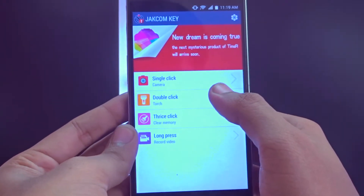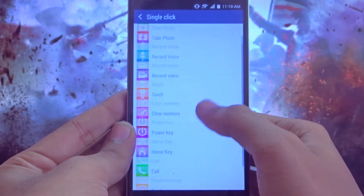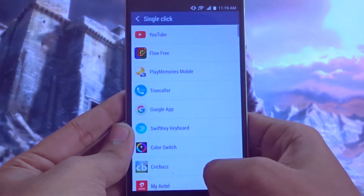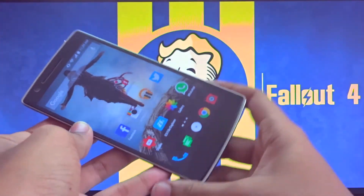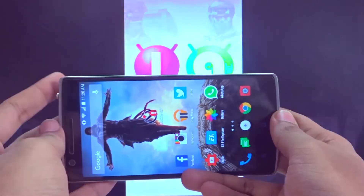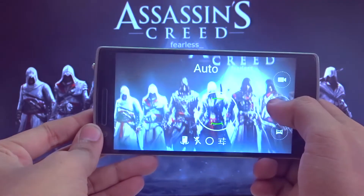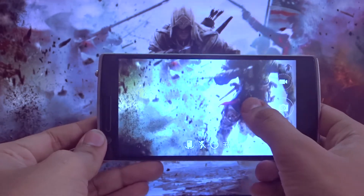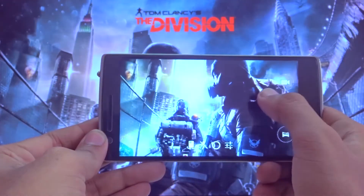I have already added the actions for all the clicks. Just by clicking on it, you can set whatever action you want. After setting all the actions, let's test. First, a single click — after clicking the button, it produced haptic feedback, a kind of vibration in the background, and after that it opened the camera app with just about a second of lag.